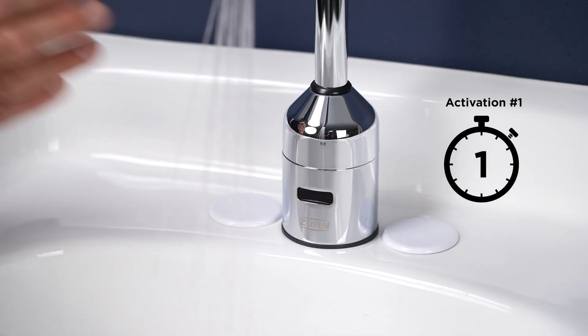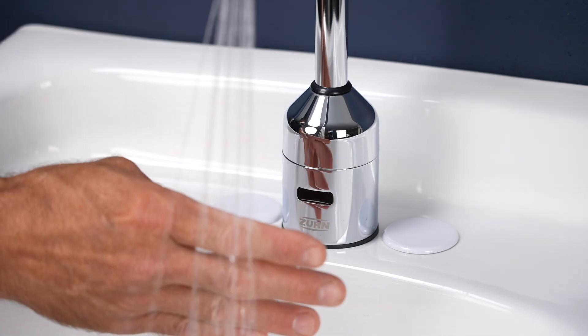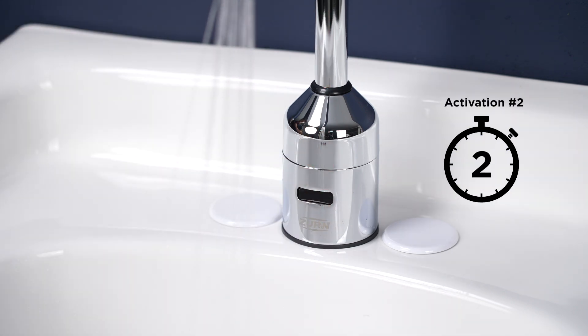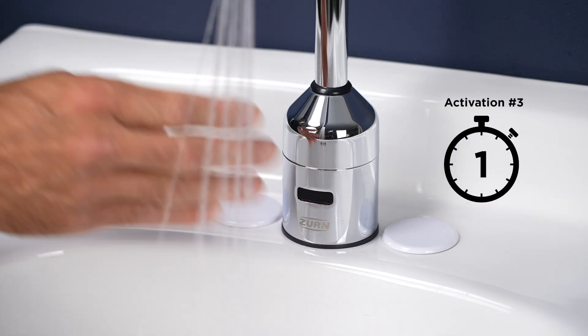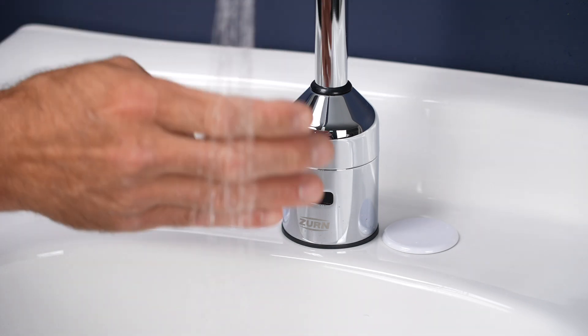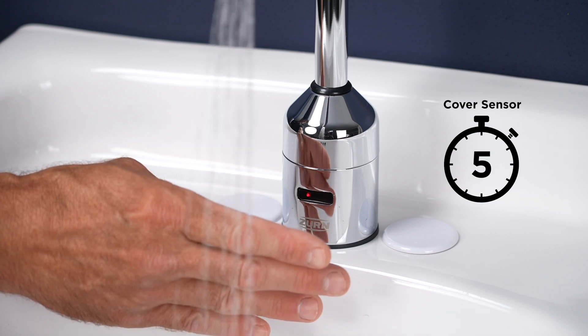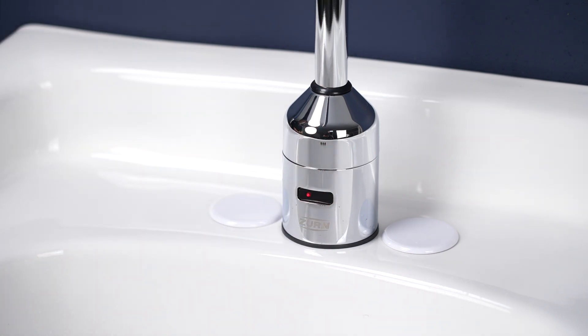First, slowly wave your hand across the sensor. The faucet will activate. After four seconds, repeat a second time. After four more seconds, repeat a third time. Next, cover the sensor for at least five seconds until the water shuts off. The device should now be ready for connection.